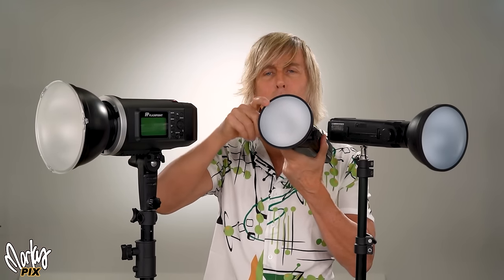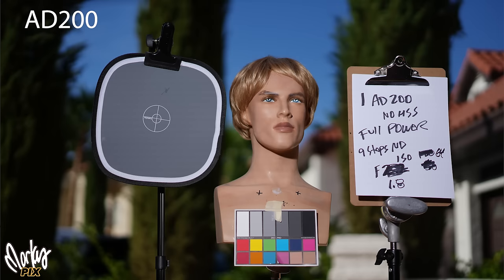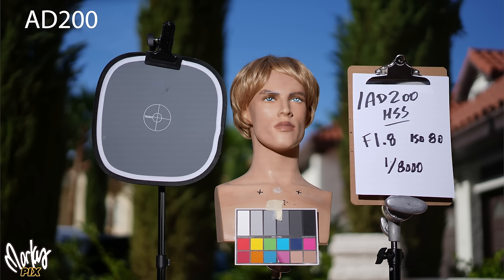So we're going to pit this against this — both using diffusers. This is a 7-inch, this is a 4.5-inch, they both have diffusers on them. Here's a picture taken with the AD600: we darkened the sky, got a nice blurry background, and it's full power. Now with one AD200 — it's not exactly as bright as the AD600, but it's pretty darn close. You still get a nice dark sky. You can match the amount of light hitting the foreground subject with the little AD200 and the AD600. So you can get pretty darn close with just one AD200.